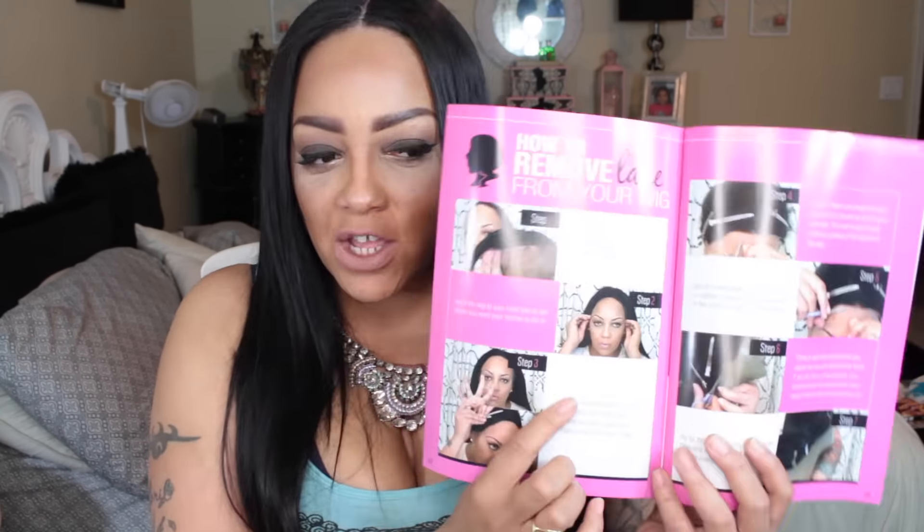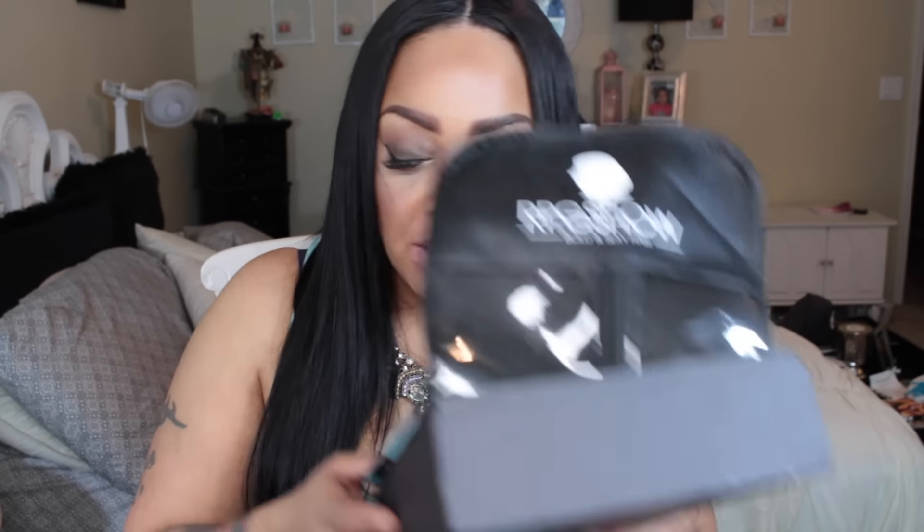Inside is the RPGShow wig magazine, and you'll see plenty of YouTubers in there — your girl is in there too, so make sure you flip through the pages. Also included is one of their signature brushes, and these are newer brushes made a lot better than their last ones, which used to come apart at the seam. These new ones are not coming apart at all.